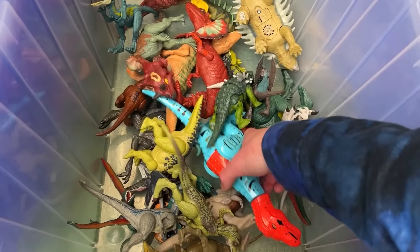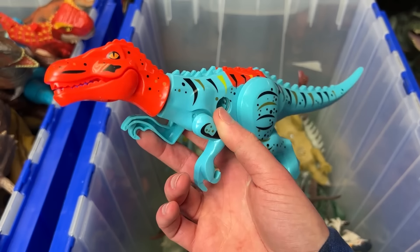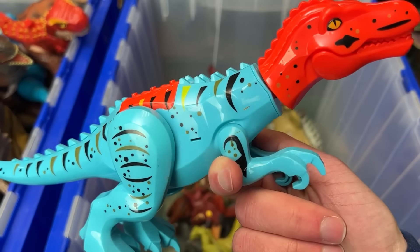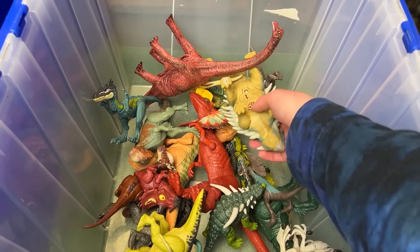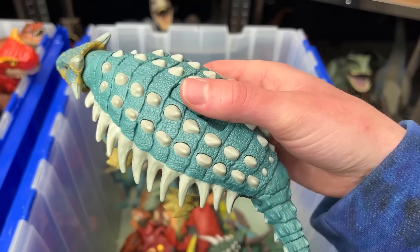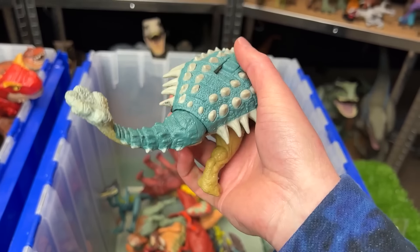I've got another big Lego dinosaur in here. This one might be a Baryonyx — let me know in the comments below what dinosaur species you think this is. In the back here we've got a good old Ankylosaurus figure. This one has the blue top with the spikes all over the top and the sides, and a slide lever action to swing its tail around.